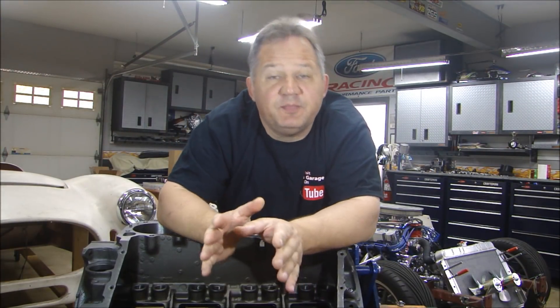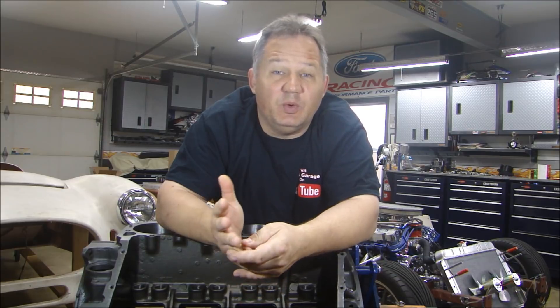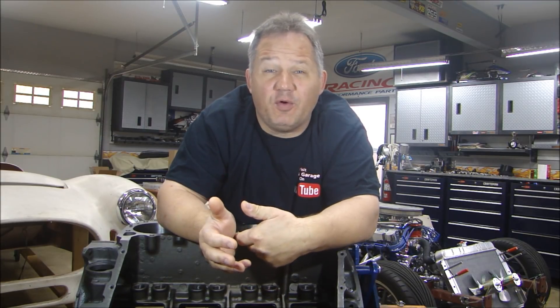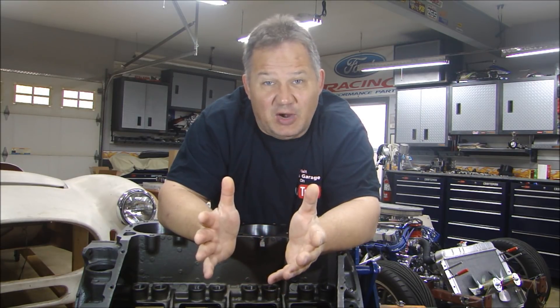First things first — you have to find the block and get it. When you're starting your project, you're going to know what size block you need. This happens to be a 440 going into a '69 Super Bee. But whatever engine you're building, you have to try and find the right block to start with.